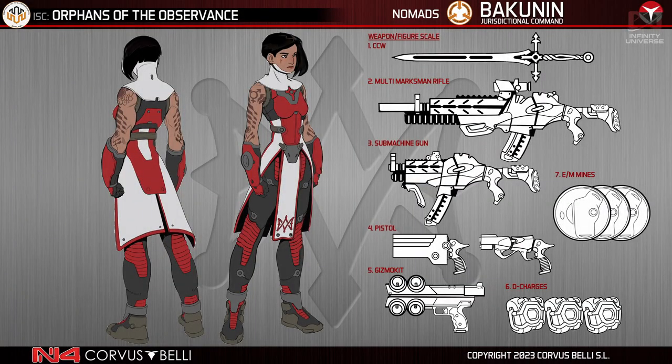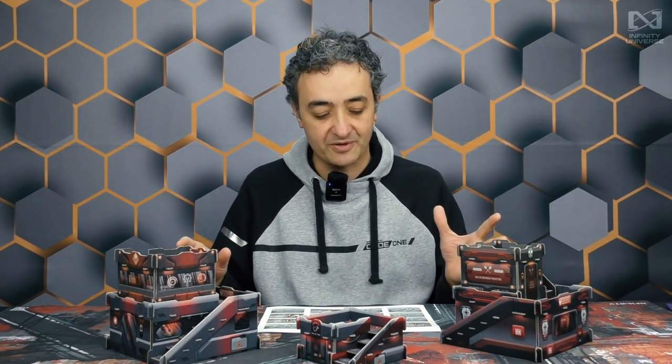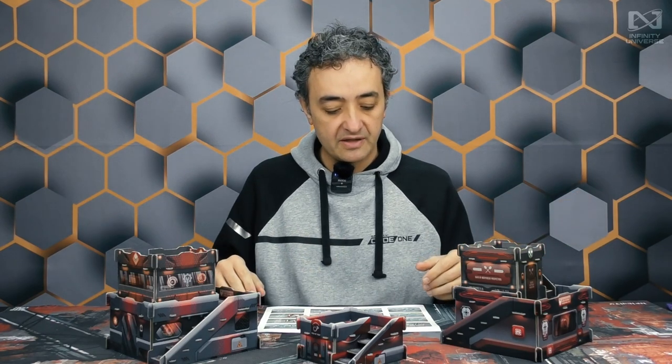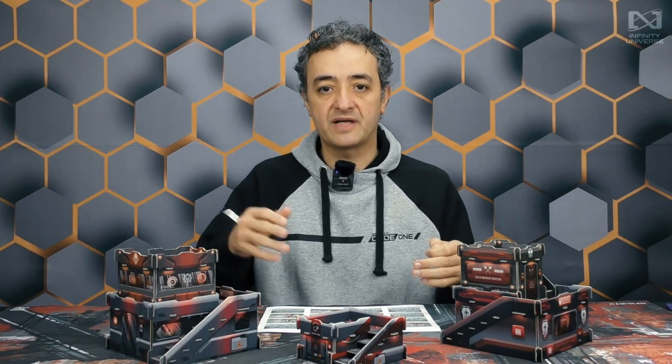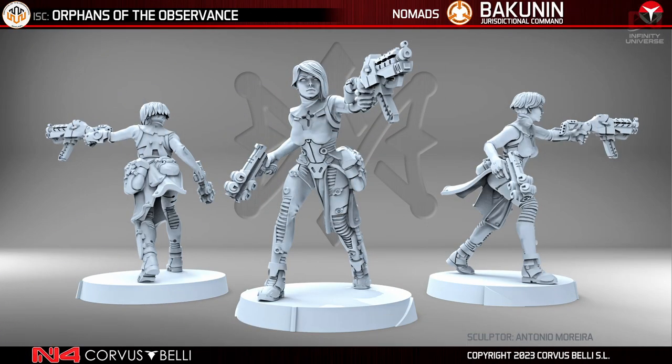First design: Orphans of the Observance, which is a new unit profile and a new kind of miniature for Bakunin. These are female Orphans from Bakunin recruited by the Observance to make medium infantry line infantry light units for the Bakunin army list. They're not heavy on armor value despite being considered medium infantry. They have basic but specialized weapons — some of them are engineers, some carry mines, and there's a lovely option with marksman rifle and multispectral visor, which is very useful. We can see the concept design here and also the 3D translation, which is very meaningful for us.